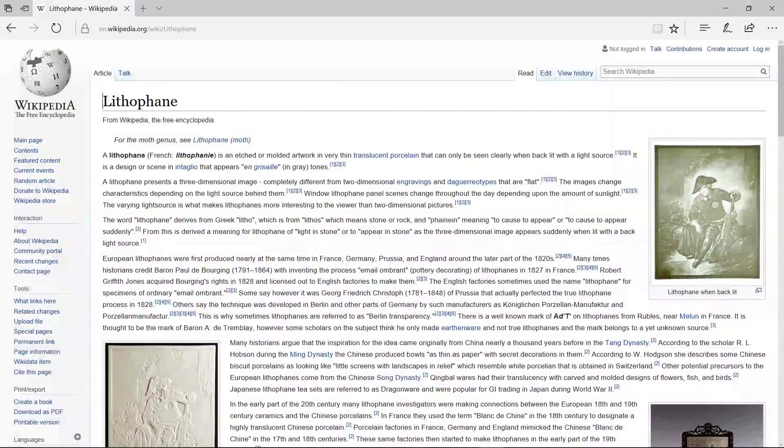So what's a lithopane? Well according to Wikipedia, a lithopane is an etched or molded artwork in a very thin translucent porcelain that can be seen clearly when backlit with a source light. And that's what we're going to be doing. We're going to use a picture and we're going to use Simplify3D — that's my method at least. Let's see how it's done.